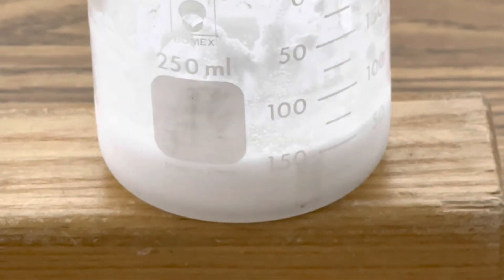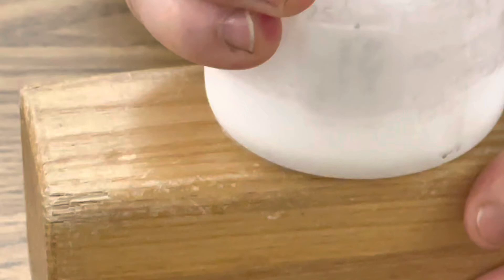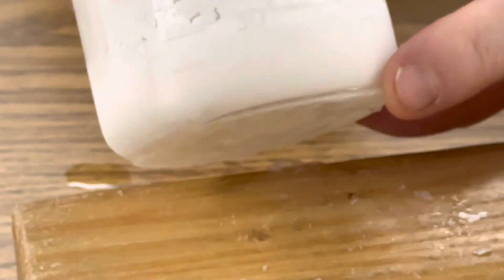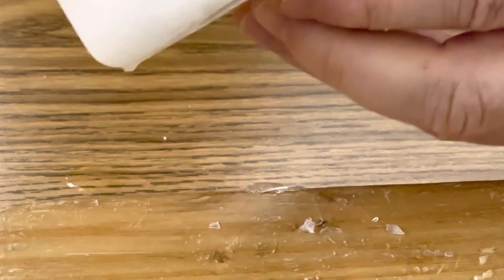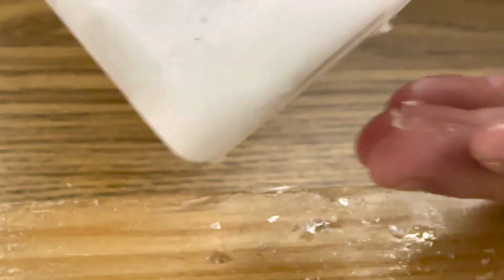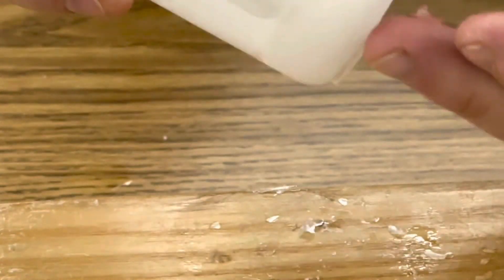Let's see if we can twist off the beaker and actually see some ice underneath there. It's really on there tight. I can shake it — it does not want to come off. There we go. You can actually see some chunks of ice right there on the block of wood. You can see ice. Look at my fingertips — it was really frozen to the block of wood. That is incredible.